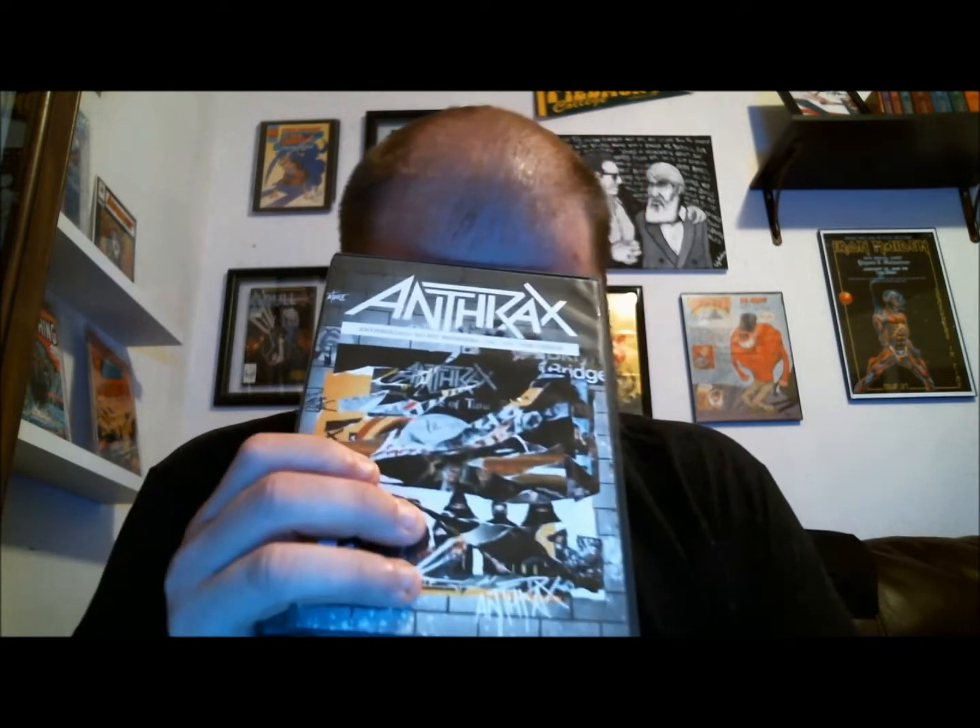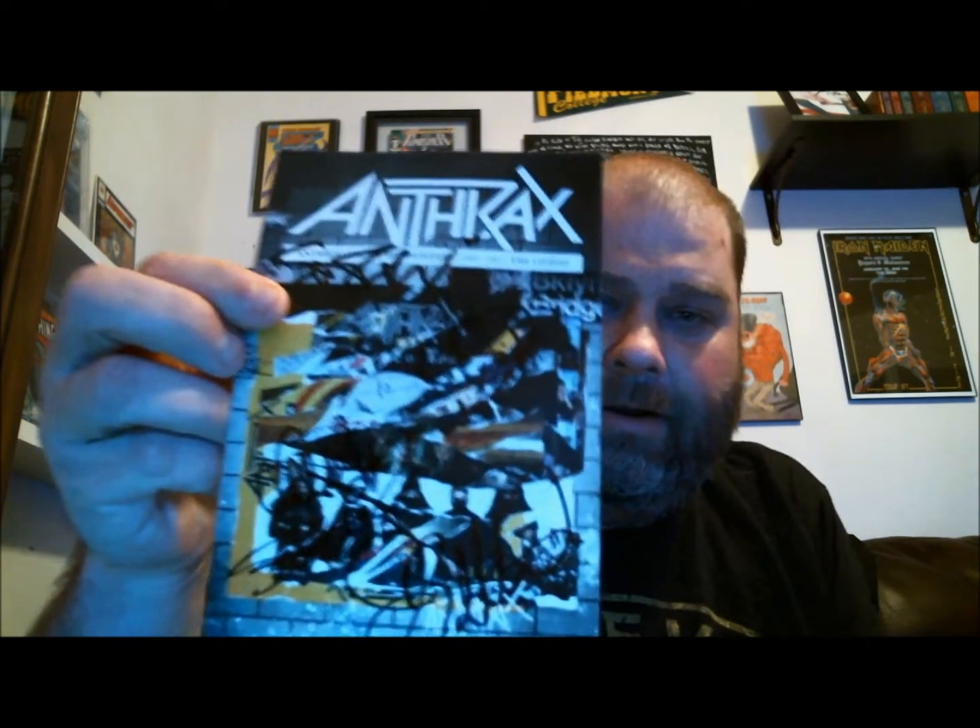We've got a DVD — 'No Hit Wonders 1985 to 1991: The Videos.' I have it on VHS but did not have this. It's the videos from '85 to '91, with bonus band video commentary. There's the 'Madhouse' MTV version and 'I'm the Man' live montage. Oh my gosh — wait, is this signed? Holy cow, it's autographed! I think I can make out Scotty Ian. That's freaking sweet — love me some Anthrax. So awesome — I appreciate that autograph action.